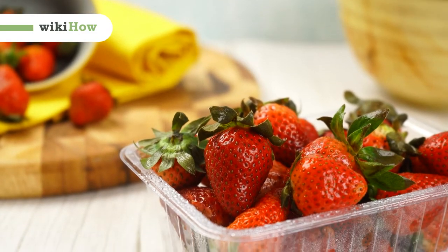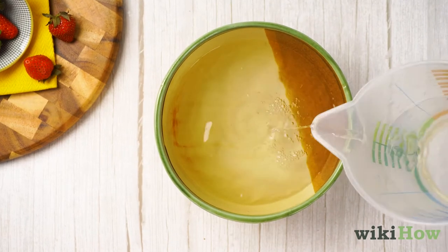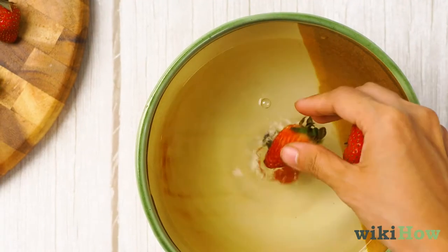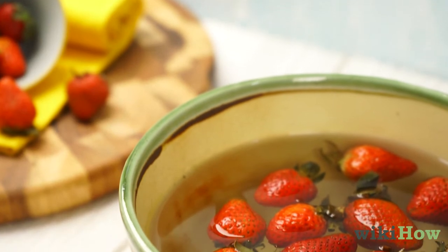To clean strawberries, first fill a large bowl with four parts water and one part white vinegar. Place the strawberries in the vinegar solution and let them soak for 20 minutes.